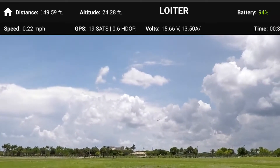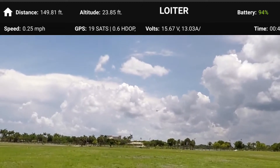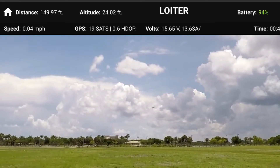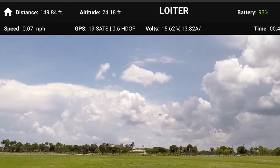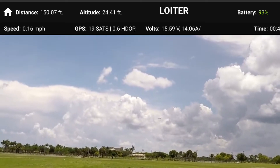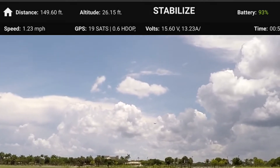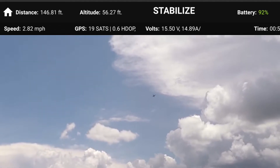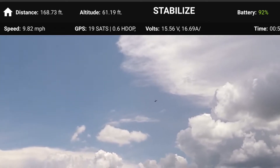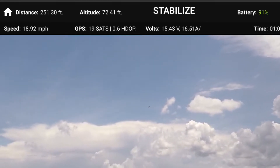The next mode we're going to demonstrate is Stabilize. Stabilize mode is similar to Fly Manual in that it'll always level itself, but you have to maintain altitude with the left stick. I'm entering Stabilize mode now — I've got it back down on the throttle and the wind is also pushing her. It's a little bit windy today, not too bad.